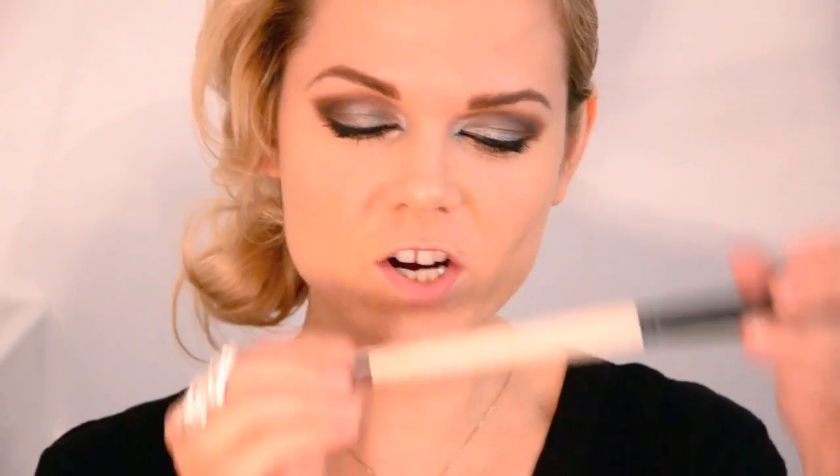I'm then going to conceal under my eyes using my By Terry in A2. I'm going to powder lightly using my Laura Mercier Universal Powder — I'm actually using an artist brush, a brush I've had longer than any other. I bought it in an art shop when I was a student because I couldn't afford proper makeup brushes, and this has literally lasted forever.